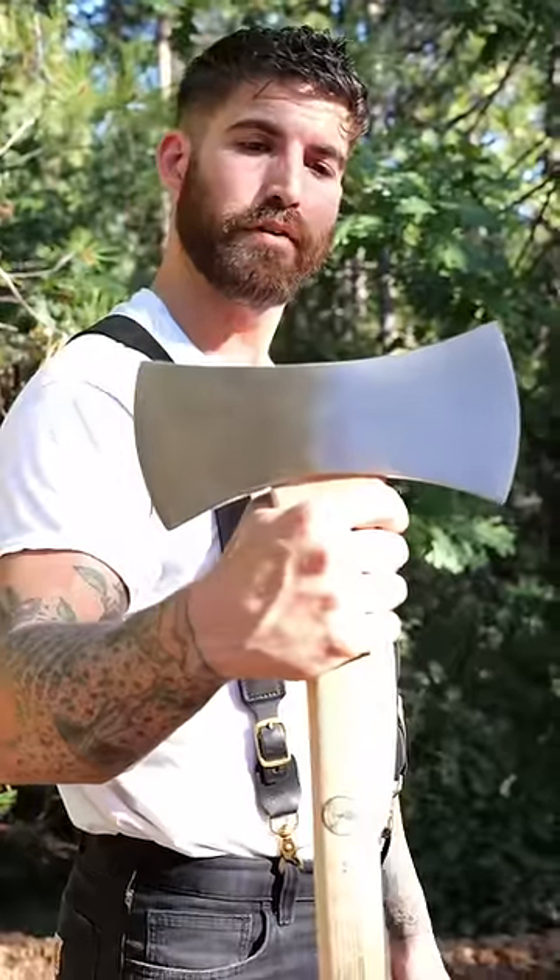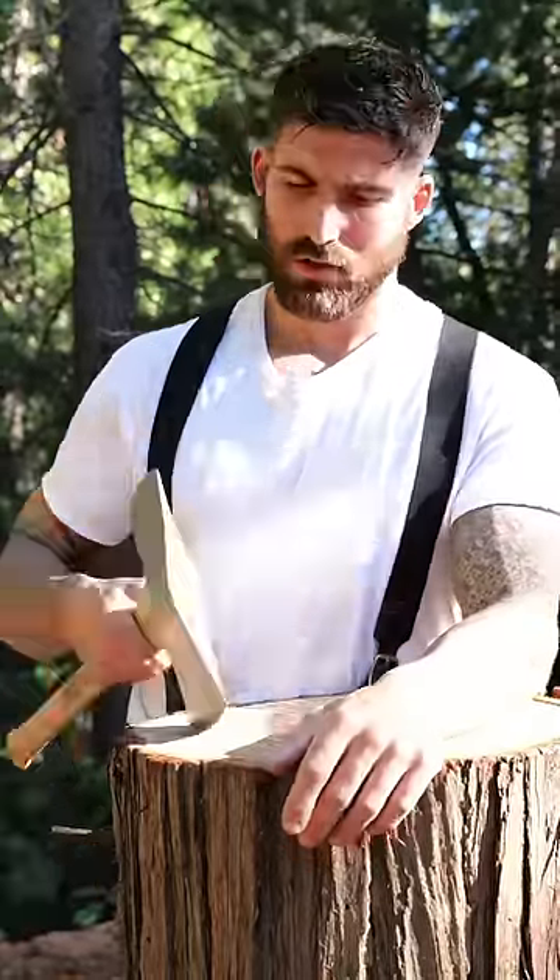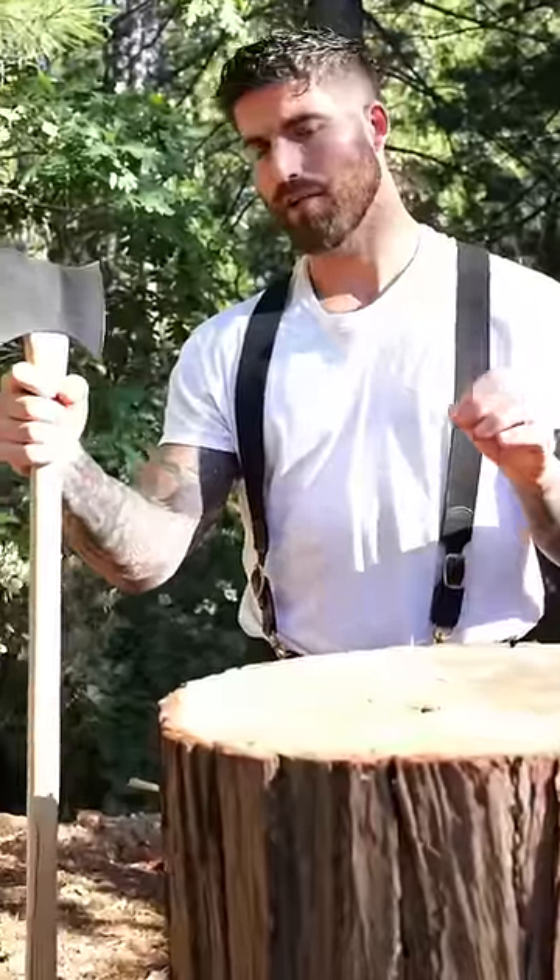Double bit axes — if you don't know what those are, don't worry, I'm about to explain. The first reason they come in handy is really obvious: you can keep both sides sharp, and then it's half the work because you don't have to sharpen your axe quite as often.